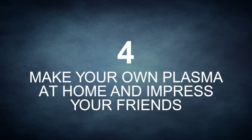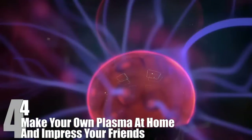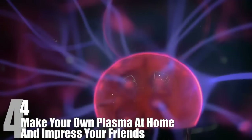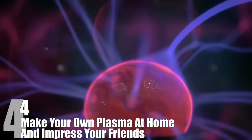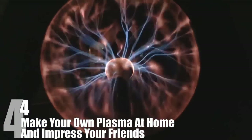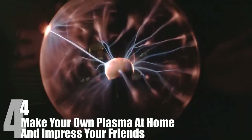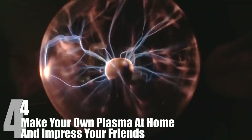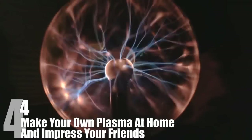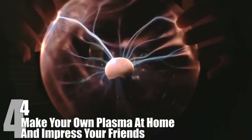Number 4: Make Your Own Plasma at Home and Impress Your Friends. If you've ever seen a plasma globe, you have probably wanted to own one at least as a passing thought, and many of you probably have splurged on one at one point or another. Plasma globes are extremely cool, especially the way you can move your fingers across the globe to make it dance around inside. Making your own plasma globe is actually quite easy, although it won't be quite as big or impressive as the commercial ones.